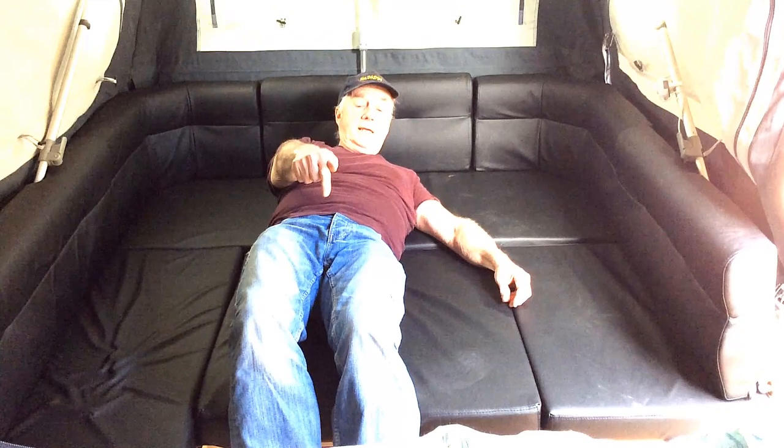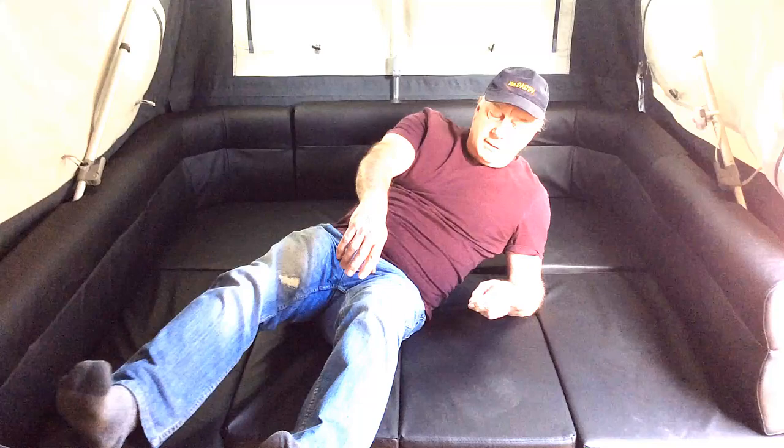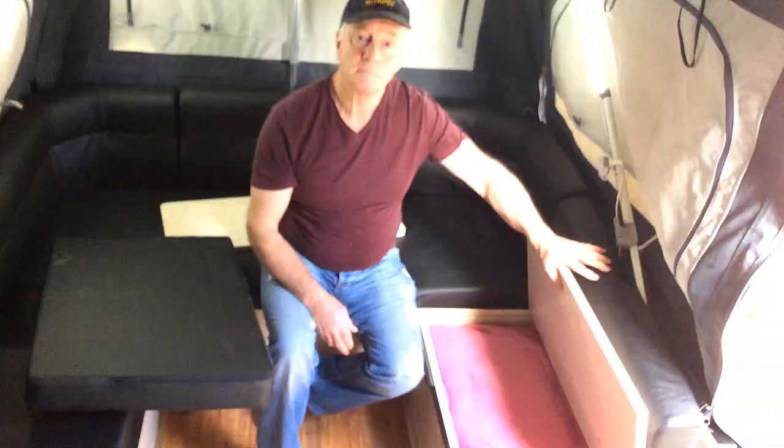So when you come to sleep, your feet are hanging over the edge. So if you're an adult you've got to lie that way. That wasn't good enough for me, so I've made an improvement and I'll show you what that improvement is.